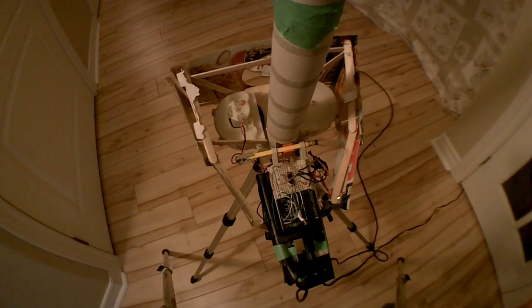Alright, this is the remote-firing Arduino-controlled rapid-fire multi-speed ping-pong ball launcher. As you can see, it's fairly complicated, so I'll start by explaining the mechanical end of things.